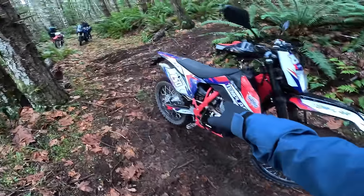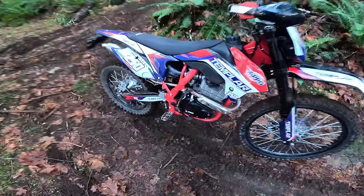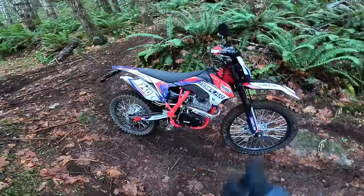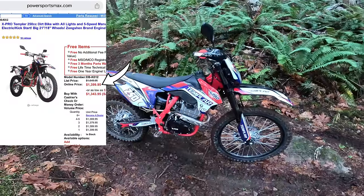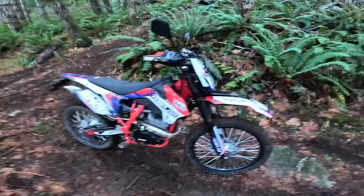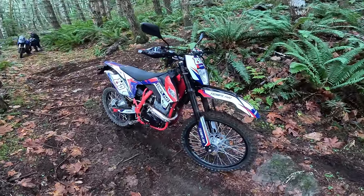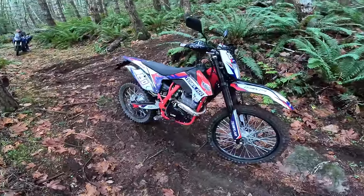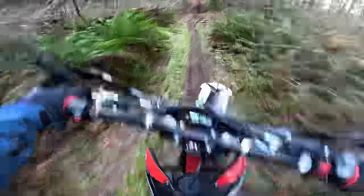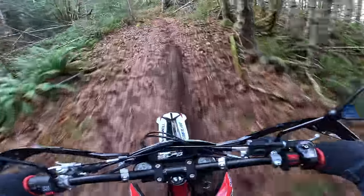I hear that once you either re-jet the carb or put a Keihin carb on there, people say it opens up a little more. Future video we're going to do some more mods. For about $1,700 after shipping — I think $1,400 for the bike — that's really not bad. I think if you know how to do maintenance on bikes you shouldn't have a problem. The people that gripe about it are the ones who don't pay attention to things like a motor mount coming loose.